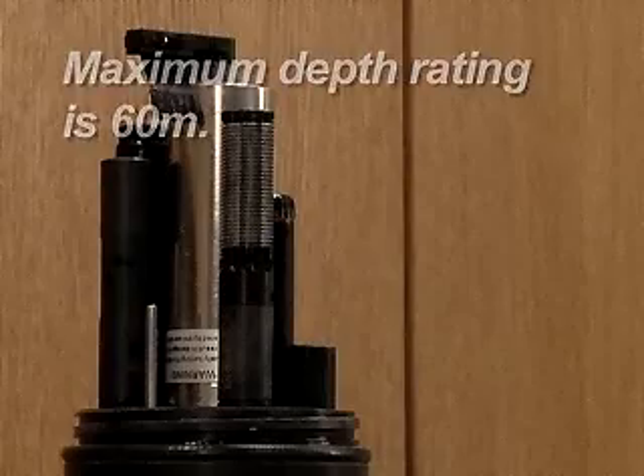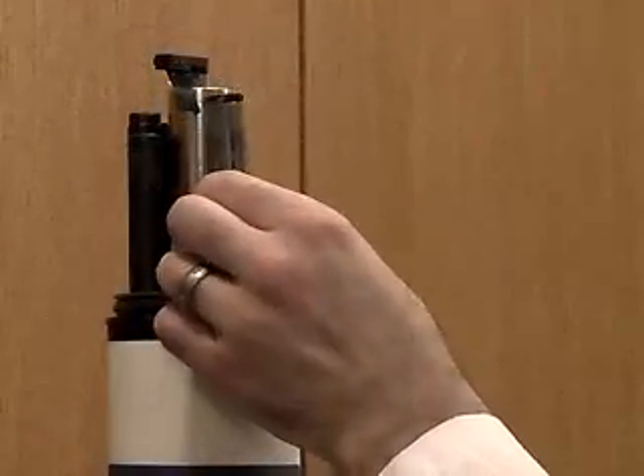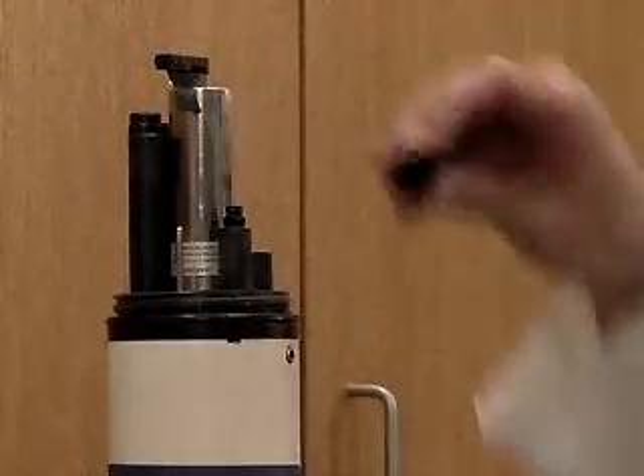If the sonde will be sent below 60 meters, remove the membrane cartridge and install the protective cap on the sensor base.